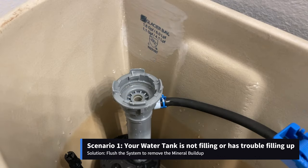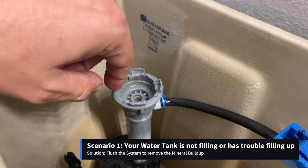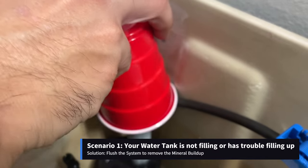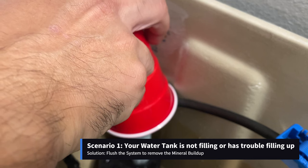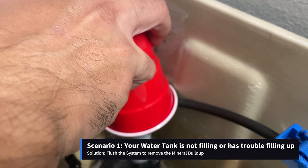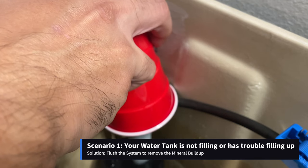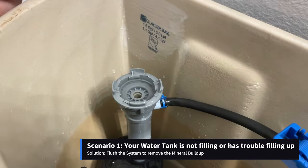For solving the first scenario in which we have a mineral buildup, make sure that this area is clean and then place a water cup over the fill valve. Now we'll slowly open the water shutoff valve to remove all that buildup, and we'll do it for 10 seconds. Now we'll shut off the valve and it's ready.